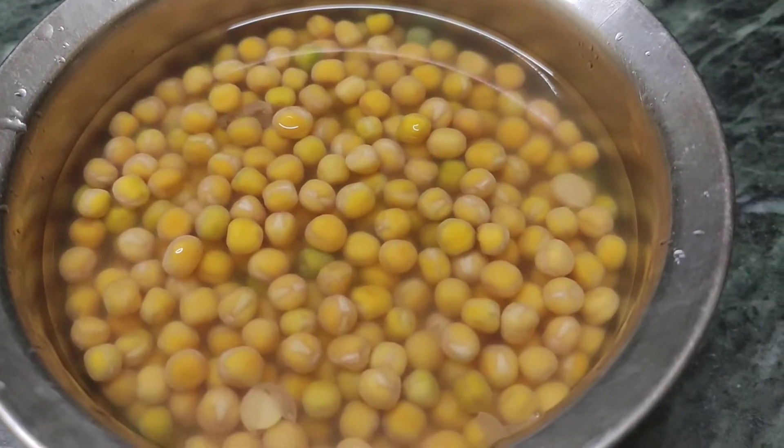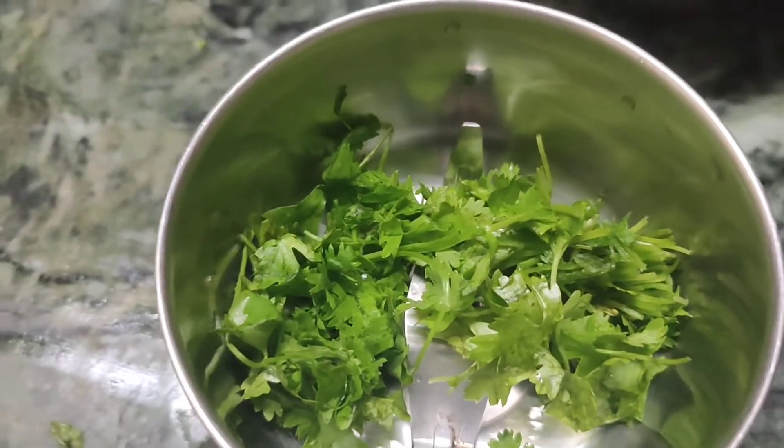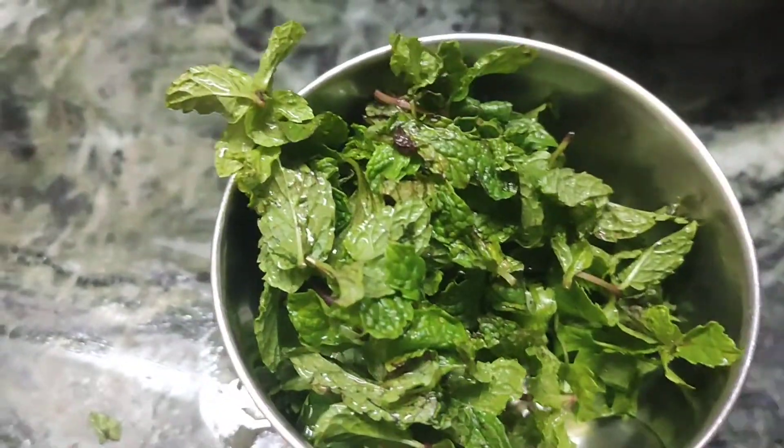Hi all of you! Welcome back to my channel! Hello Narandaru! Today I have a very tasty recipe that is a Pani Puri. I will show you how to cook the Pani Puri in the water. So let's get into the video.